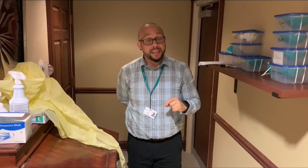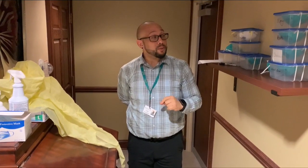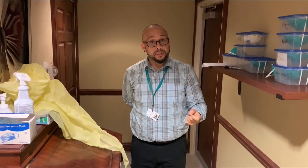It is now a safe room or a clean room. Next, we will show you how to put on your PPE, or personal protective equipment. All of your PPE will be located in either this cabinet or a cart that will be located in this room.